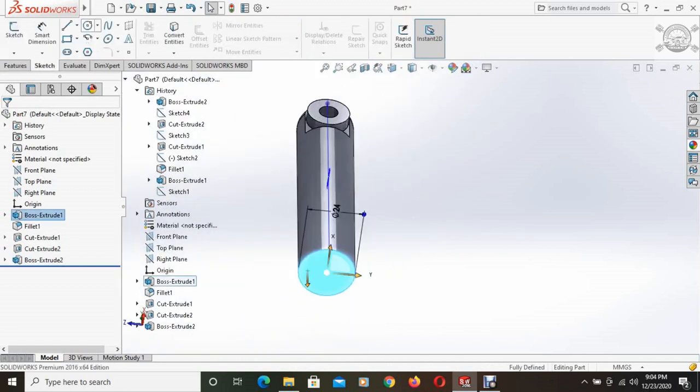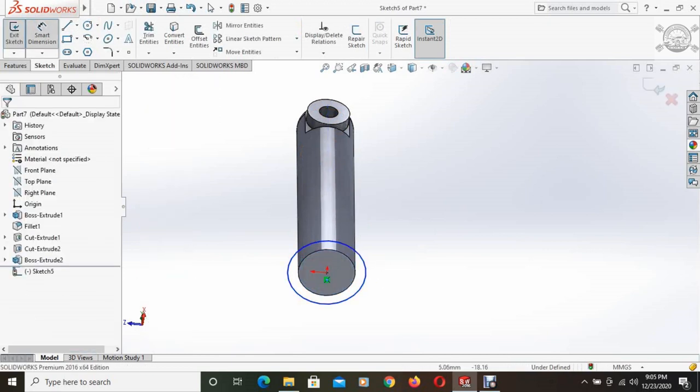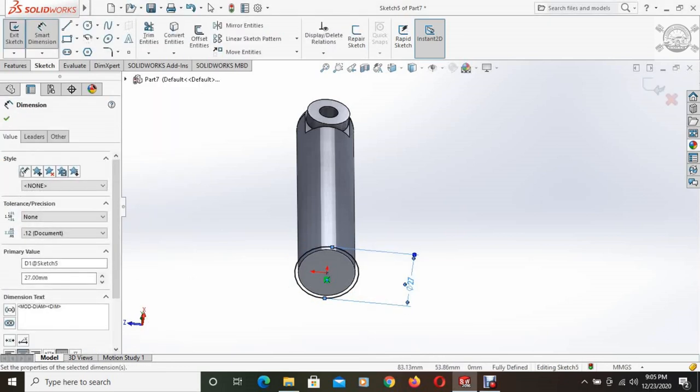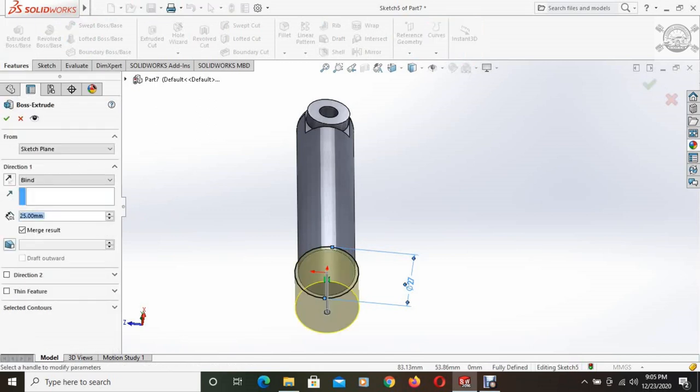Then the bottom face is selected and another circle is drawn. The diameter of the biggest circle is 27mm. This biggest circle is extruded in the reverse direction and the height is 80.93mm.